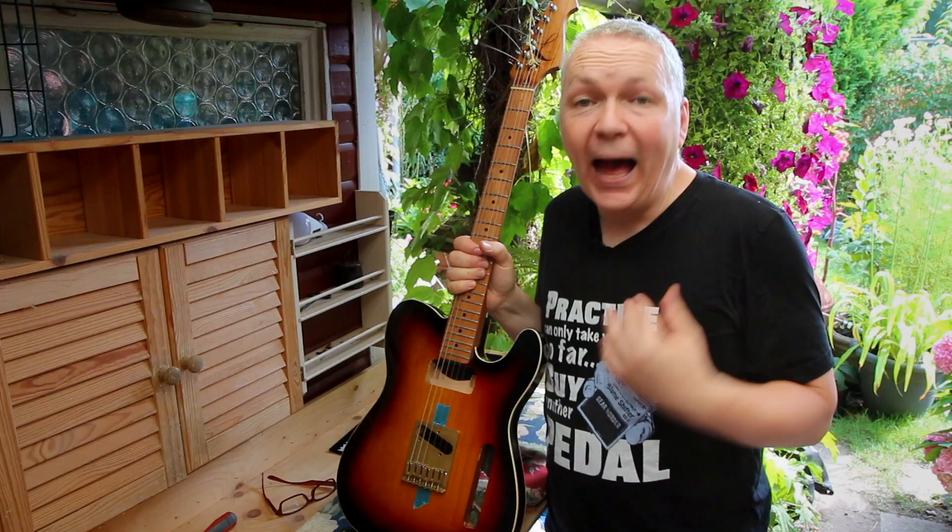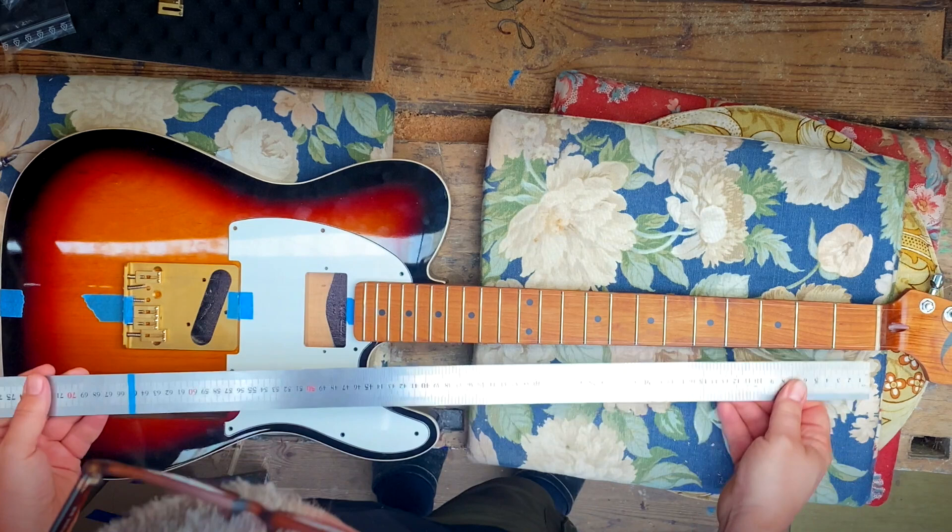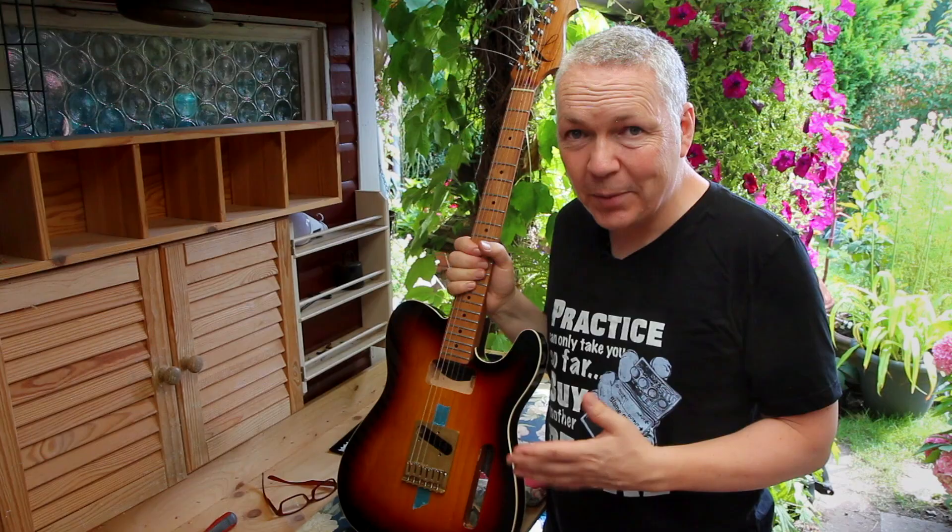Does any Telecaster bridge fit your Telecaster? The answer to that is no, and I didn't know that. I'm building my version of the Andy Summers Telecaster, and when I put all the parts together just to see if everything was lining up, something was wrong.